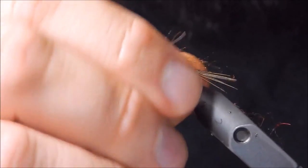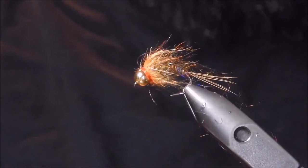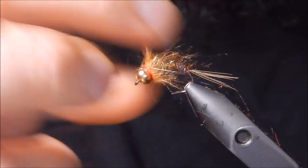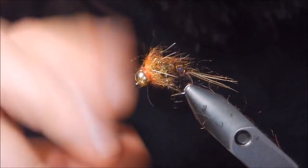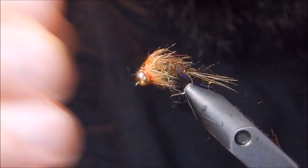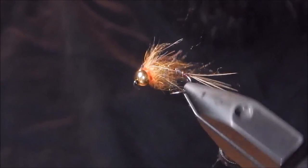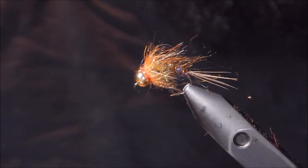There you have it. It's a good attractor pattern — I've had a lot of luck on this style of fly. They're quick to tie; you can do a couple dozen of them up real quick. In the water, all the hairs and little fibers from the peacock kind of pulsate, giving the look of motion to the fish. Hopefully you tie a few up, get them in your box, get ready for the season, and good luck everyone — tight lines.